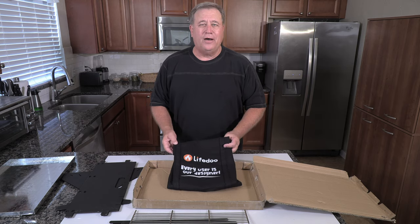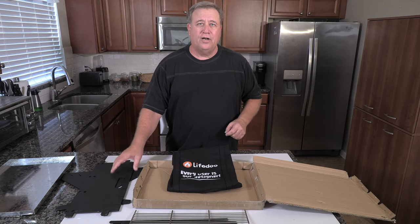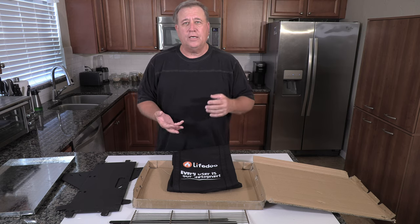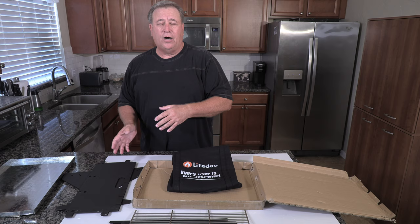It's LifeDue. Their motto is: every user is our designer. They've taken suggestions from their users — people that comment on YouTube and on their website — and they incorporate those designs into the product.